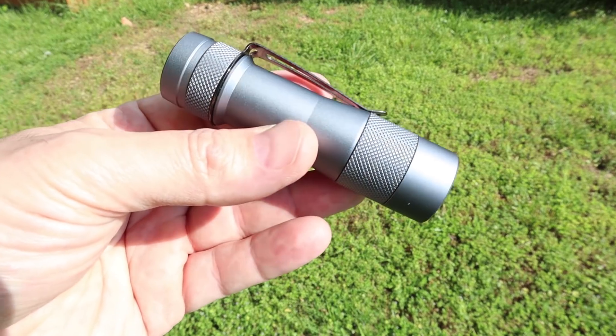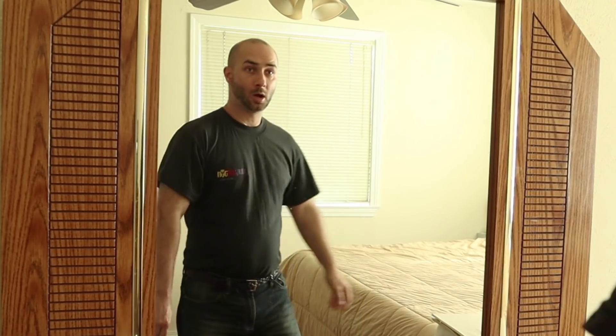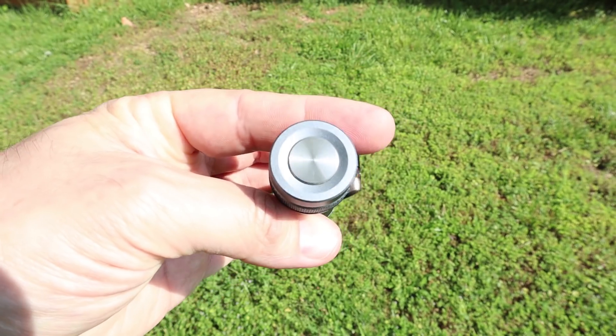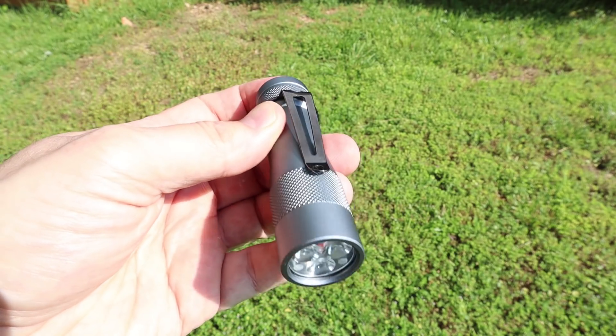This is the Lumentop FW3A. It's my going-to-town everyday carry. It's elegant looking, weighs next to nothing, and has the jaw-dropping power you want when you show a light off to your friends.